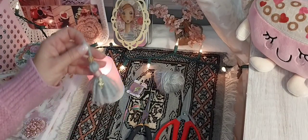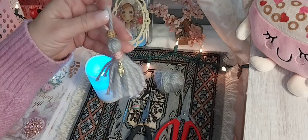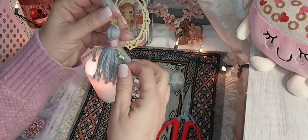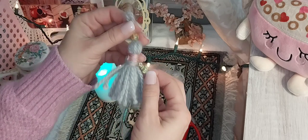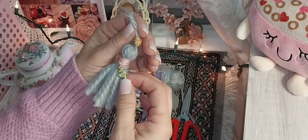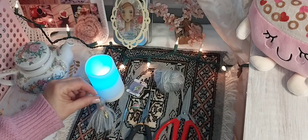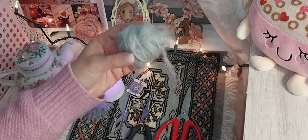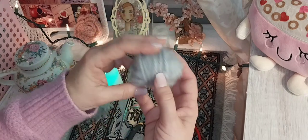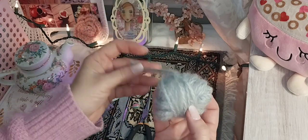Hi everyone! Today we are going to make this super pretty bag charm — it's a really nice tassel. It's a fun project to make, it's super easy. There are a lot of colors on here that make me think of spring, like the green and the pink. It's just so pretty.